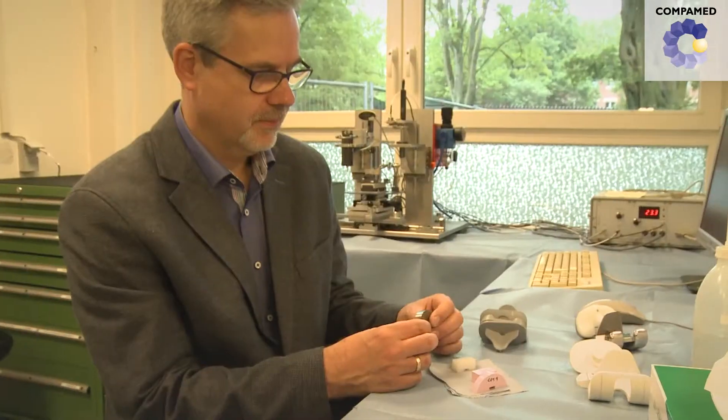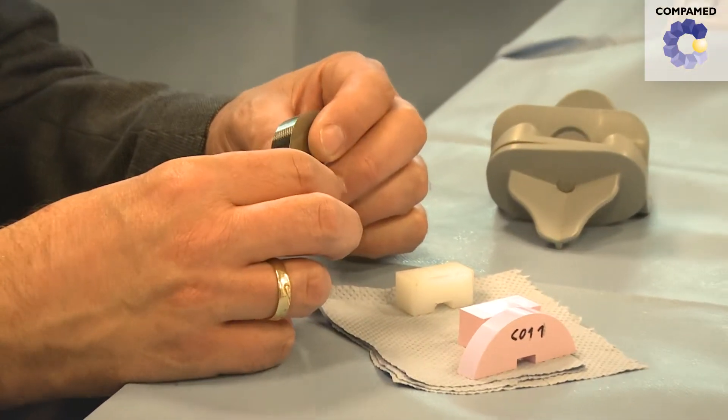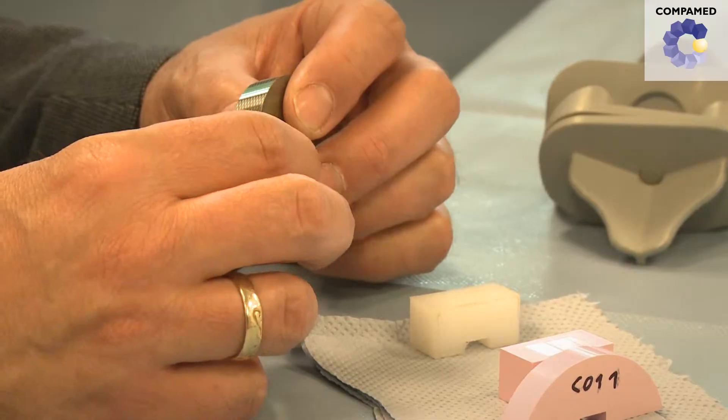Our studies on wear and tear of these ceramic prosthetics have shown that we were also able to verify reduced wear and tear in this instance, which is comparatively as low as we have already seen with the artificial hip, and we assume that this can then also be carried over to a finished prosthetic knee product.